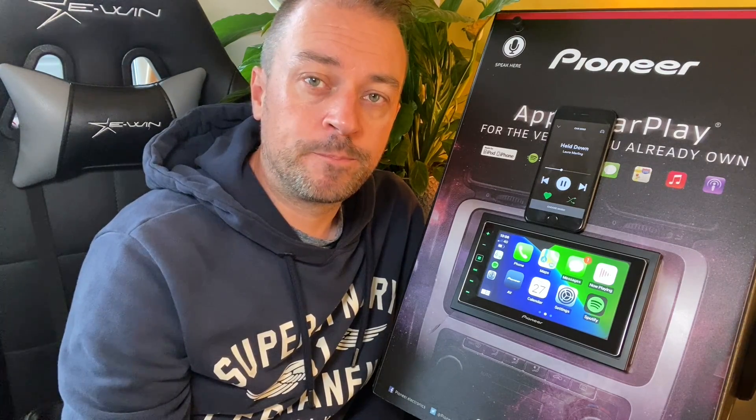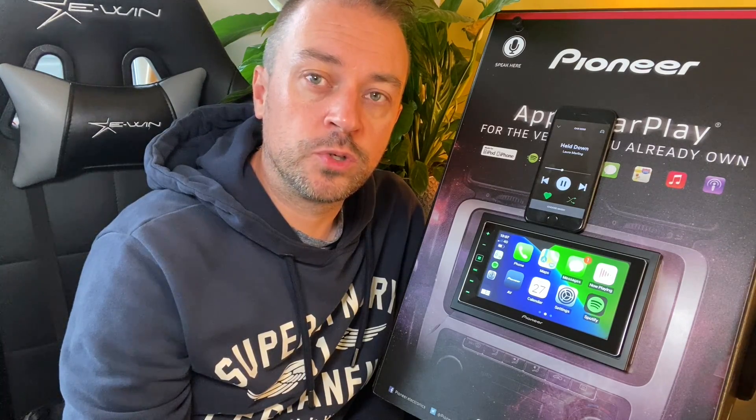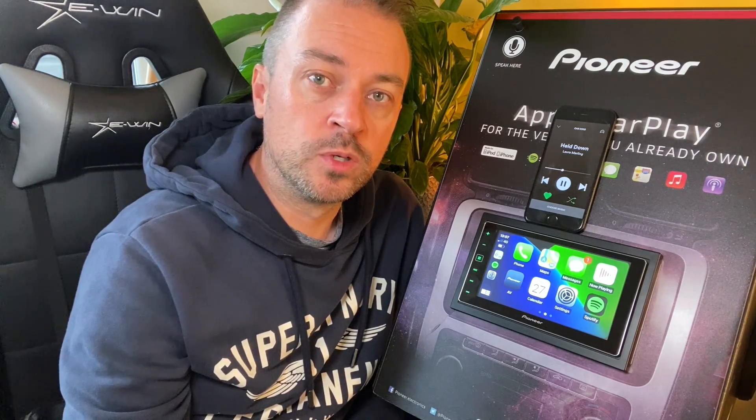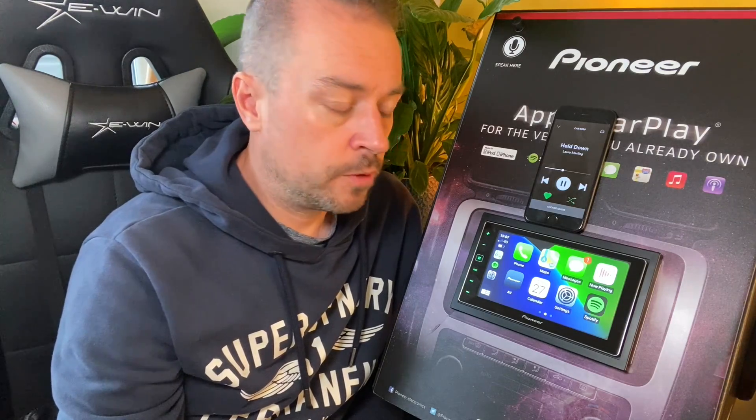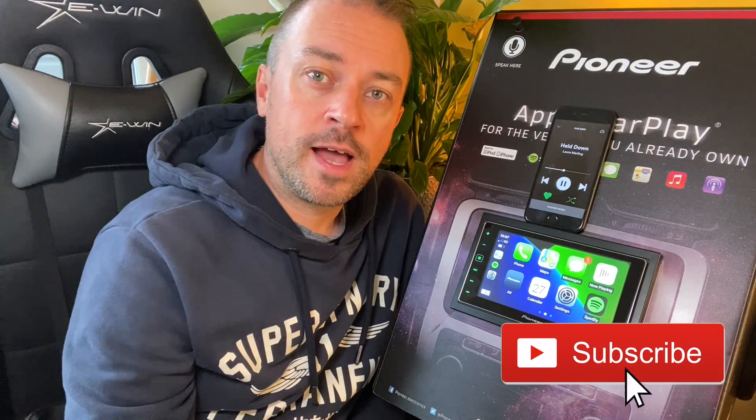So if you've got an AppRadio 4 system and you're looking to get a wireless CarPlay dongle for your car, you can add the JoyAuto wireless CarPlay dongle to your list of compatible dongles. I hope you find this helpful — if you do, give us a like and a subscribe, it really helps us out. See you on the next one, cheers!